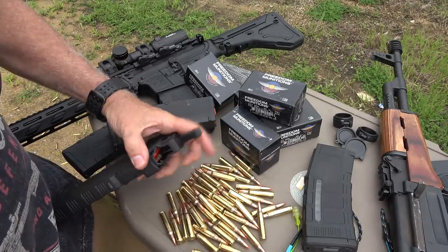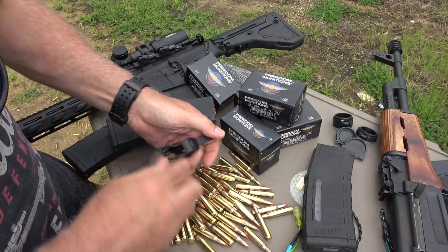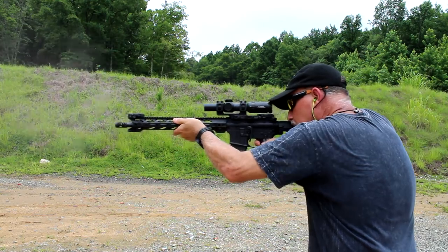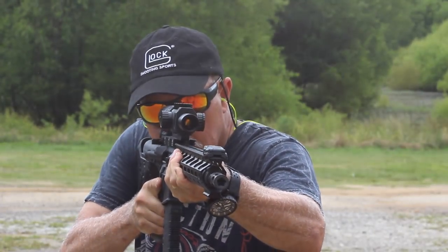I want to thank Freedom Munitions for supplying the .223 — we're using 55-grain VMAX to get a little accuracy going. You can get a 5% discount using code SUITS00 at the Freedom Munitions website. The great thing about any 1-6 scope is that you can use it as a red dot at 1x — bring it up, get to your reticle. Especially with the chevron tip as an infinity point, it just draws the eye for up-close-and-personal situations. But if you want to get out to 500 yards with pinpoint accuracy, just run it up to 6x — whether in a hunting or tactical situation where you really need to be on target.